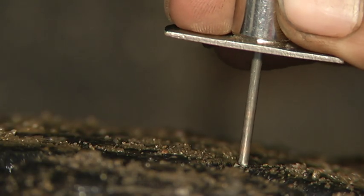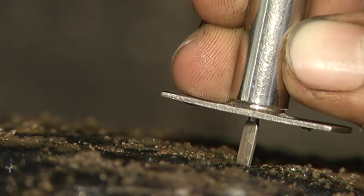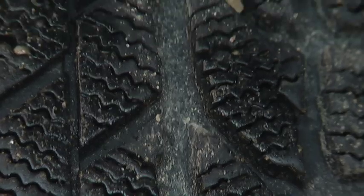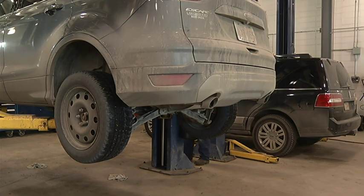The depth will be measured with a tool that is a probe, and it goes into the tread depth itself. What it'll do is push down into the tread, and then it'll take a measurement on the side — it'll be 30 seconds of an inch. And there's a recommendation on that tire for what the minimum recommendation is.